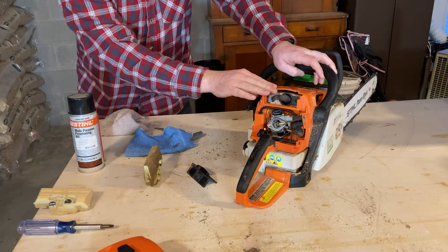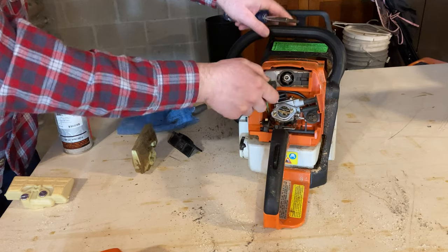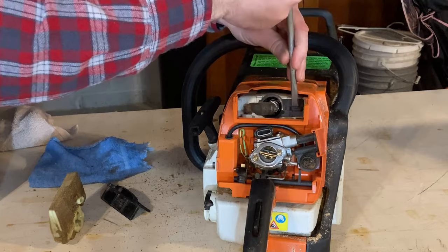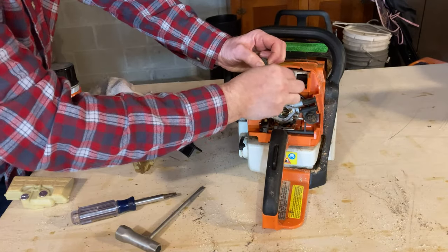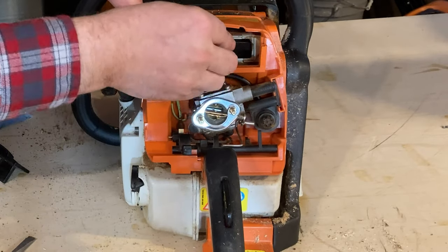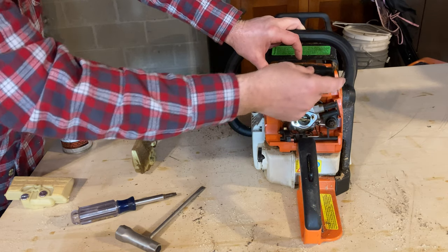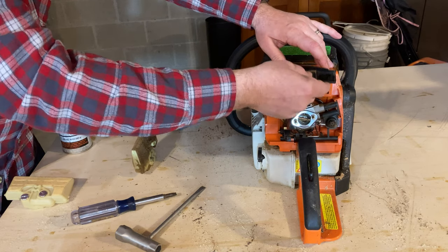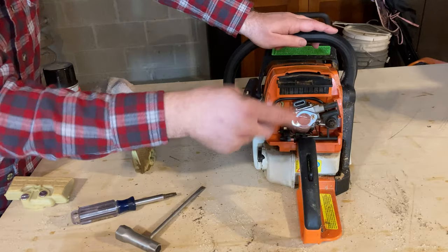After 18 years of owning this Stihl chainsaw, I just now learned this. In order to truly make this run in cold weather the best it possibly can, you want to take your spark plug boot off, use the screwdriver, and pop this out, then rotate this so that this square hole is open. Then you'll reattach your spark plug and reinsert your pre-filter so that the snowflake is up. What that allows to happen is it allows some of the heat from the engine to come through here, through this mesh part of the air pre-filter, and that warm air helps warm the engine up a little bit faster.